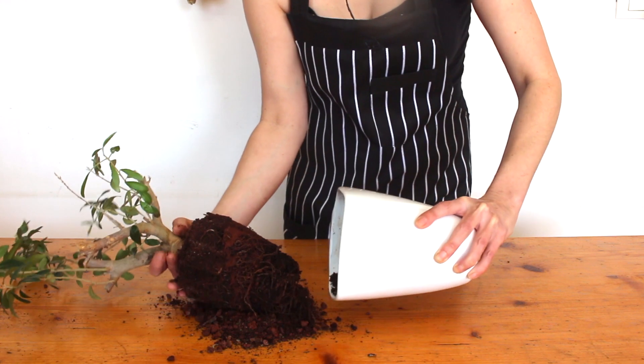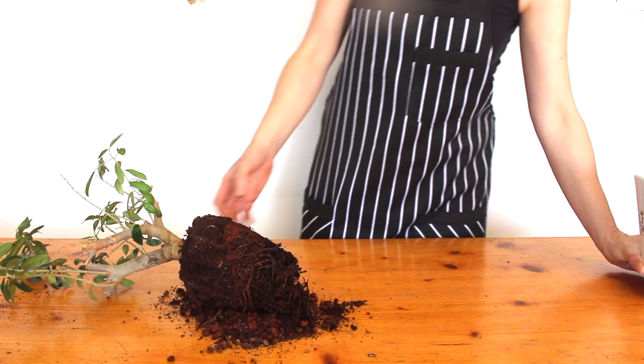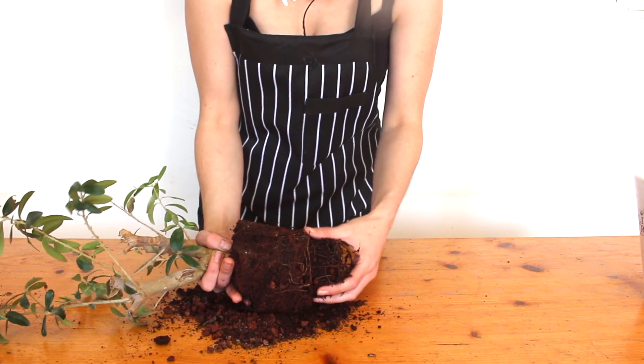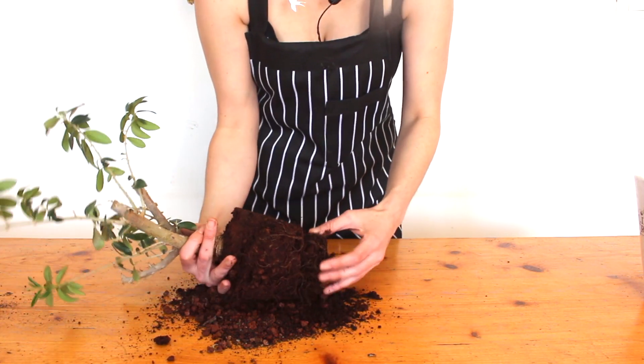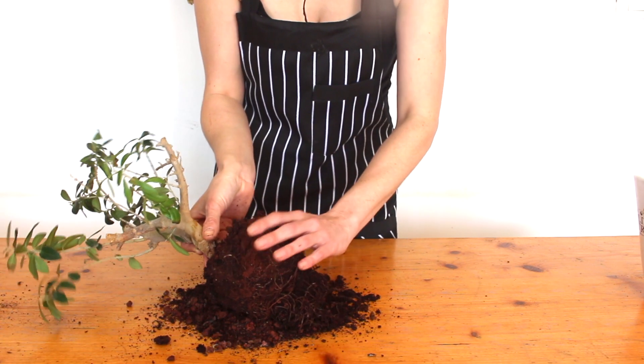I thought this would be totally pot bound but it looks fine, and that's okay. When a plant's been in the same soil for a few years it's a good idea to refresh the soil, because the old stuff probably doesn't have many nutrients left in it and this isn't going to grow that big with no nutrients.